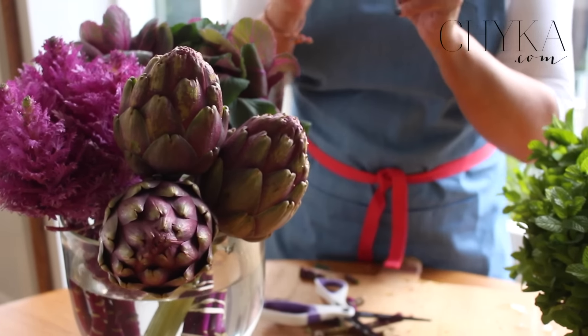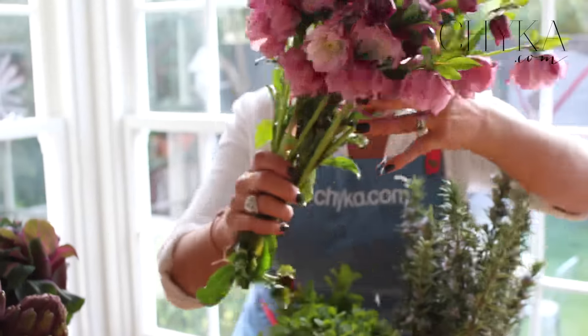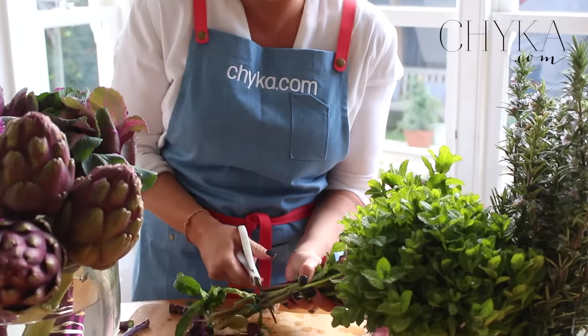I do love flowers, and at the moment Helleborus is absolutely beautiful — this colour is just stunning. The little trick with Helleborus is when you chop them, put a match towards the end of the stem to actually stop the sap from coming out, because that's what can make them wilt and droop very quickly. I'm not going to do that now but it's one of those things that are very easy to do.